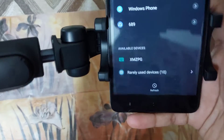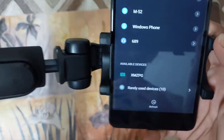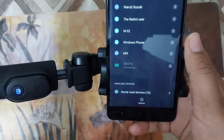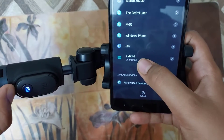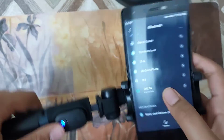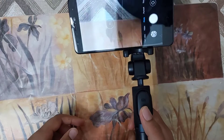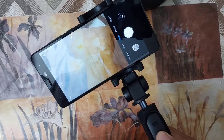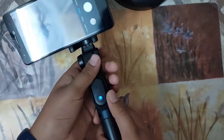The device name is actually quite odd — it shows as 'XMZPG'. Now I'll click on it to pair. The shutter button has been successfully paired. Let me try clicking a photo using the shutter button — I'll click a photo of this table mat. It's quite nice; the button gives a good feel.